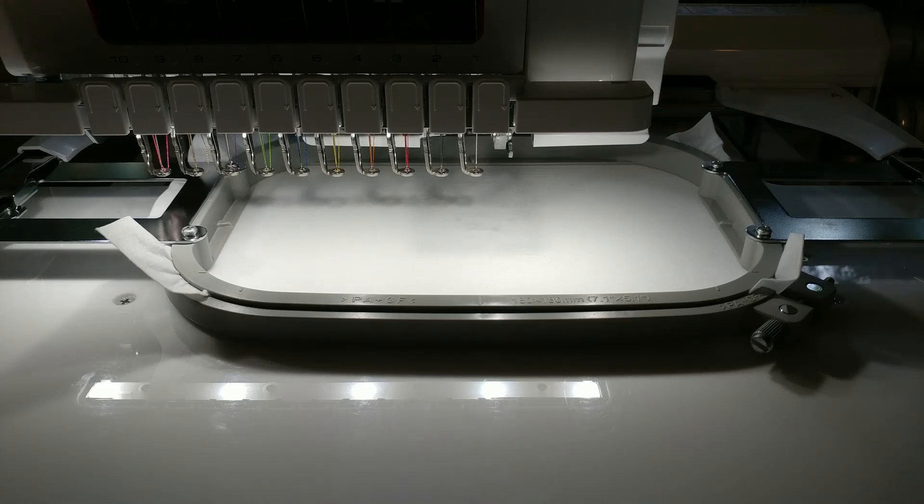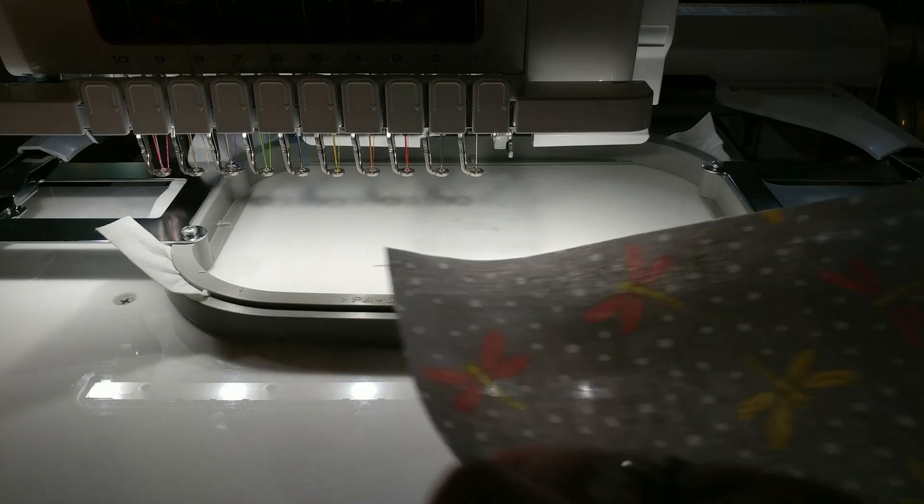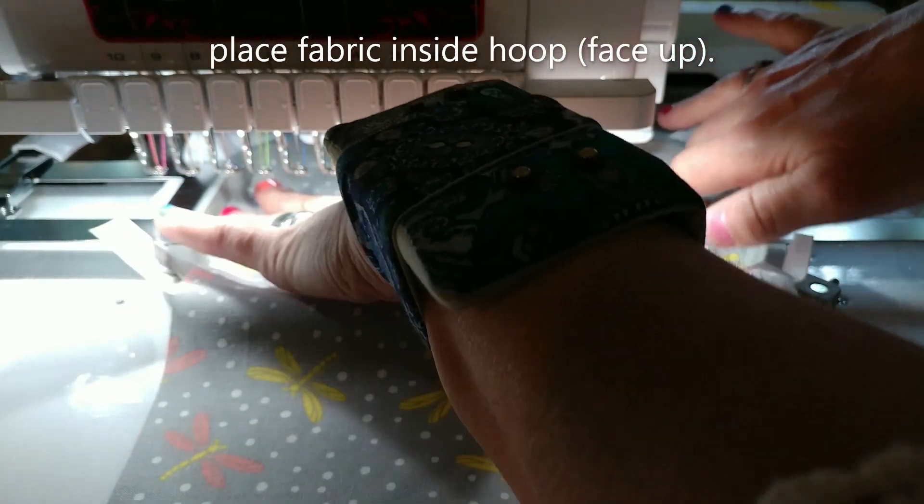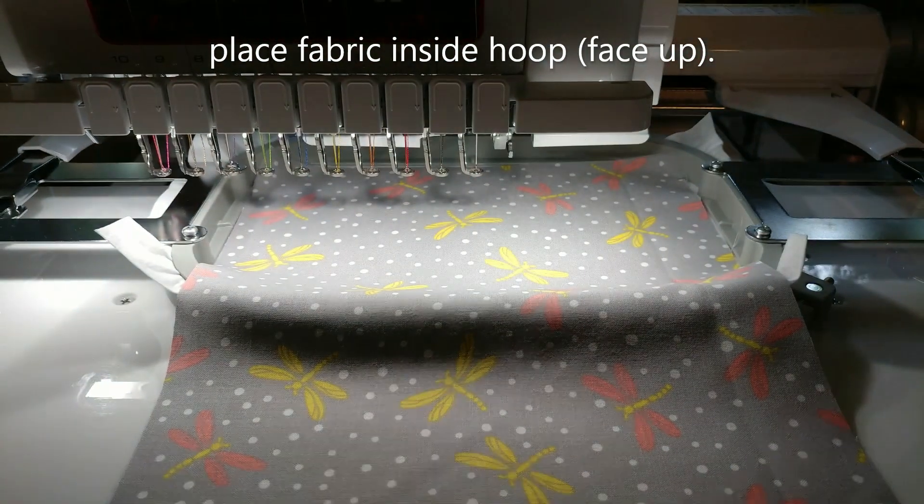I'm starting with a five by seven hoop. I have my design loaded and my reserve stops programmed in so that I can do my appliqué portion for the I Love Social Distance medallion that's going to stitch out. I hoop my stabilizer and then with my fabric face up I go ahead and cover my entire hoop area with the fabric I want to stitch.